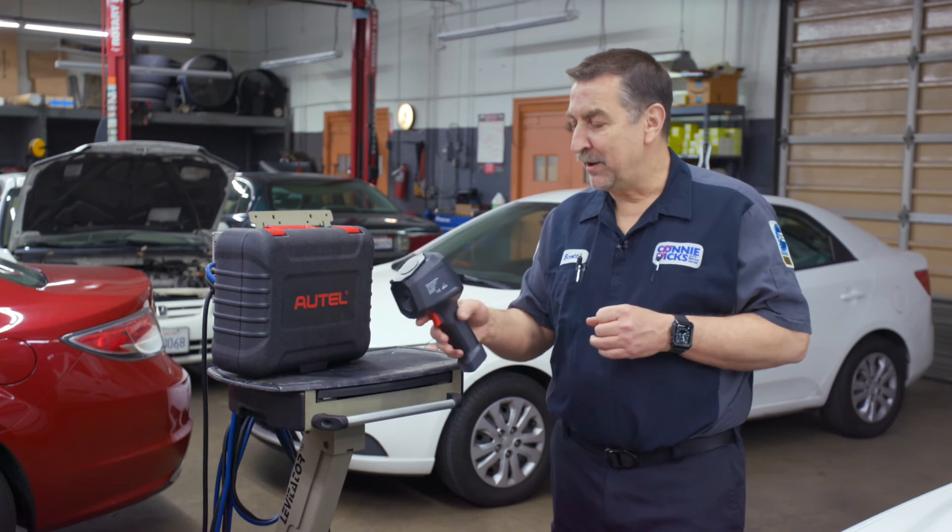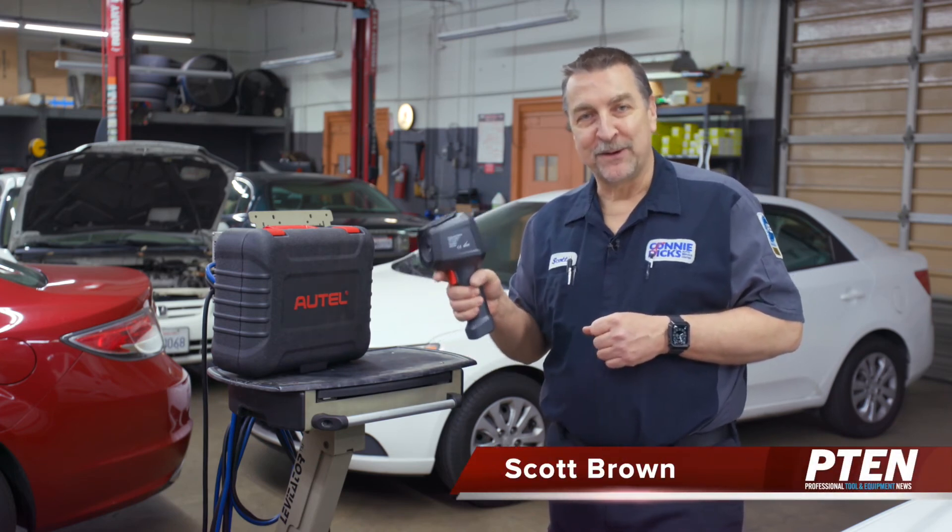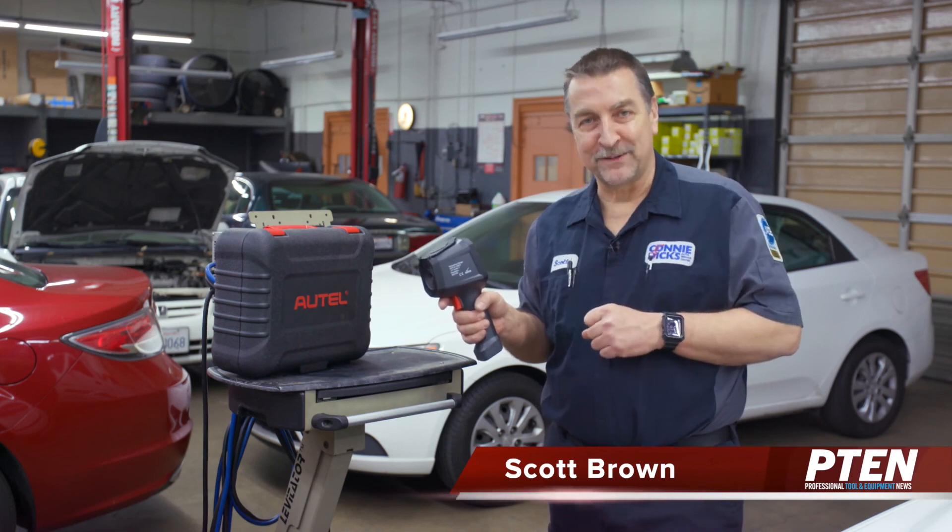That's my review of the Autel IR-100. This thing is pretty awesome and if you have any questions or comments, just leave them below and thanks for watching.